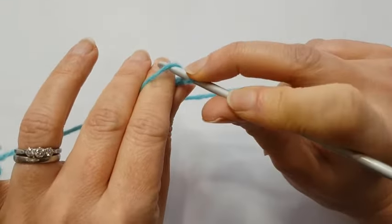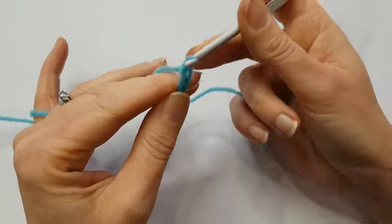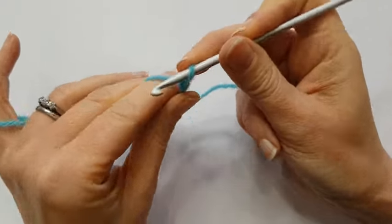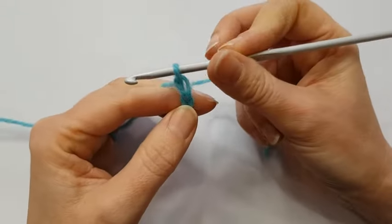I'll show you that again: under, catch the yarn, sliding it through the loop. Under, catch the yarn, sliding it through.